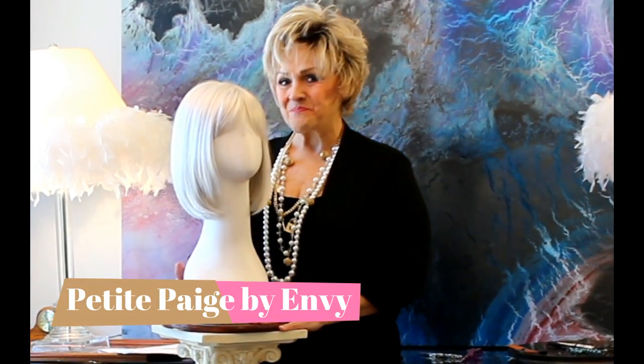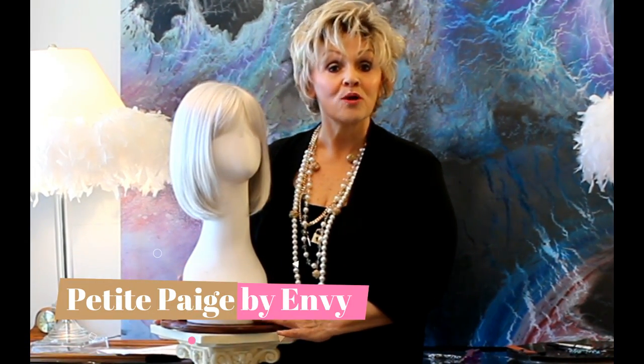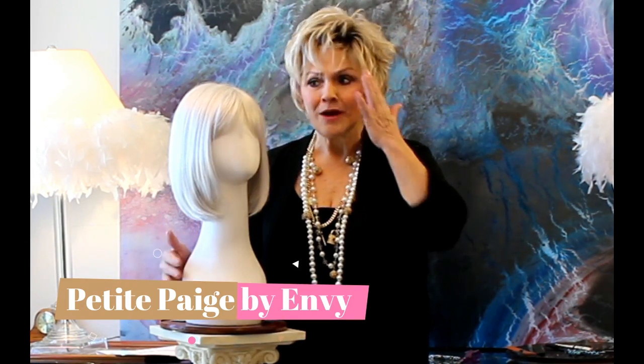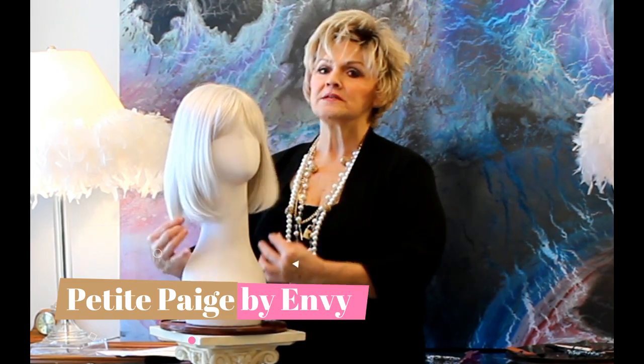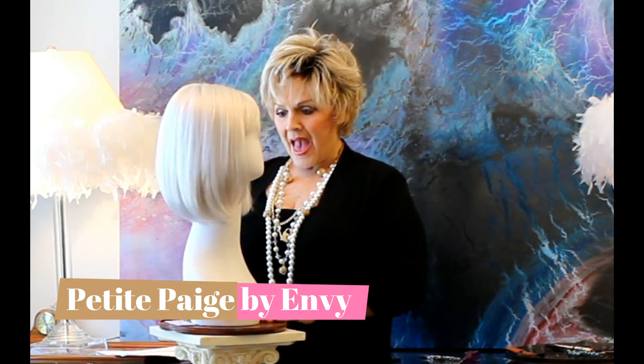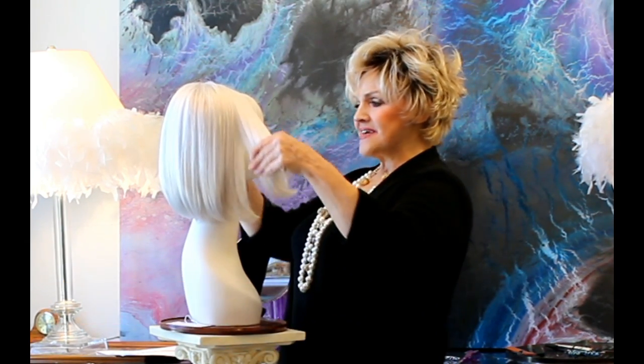Hi again! This is Patti with WigsByPattiPearls.com. This is one of my favorites. I know I keep saying that about all of them but it's really true. This little diamond in the rough is called Petite Page and it is regular synthetic.